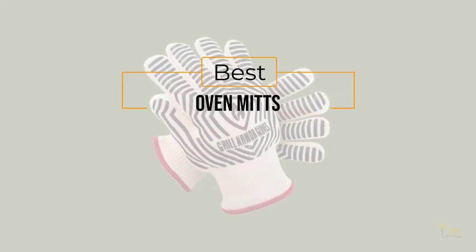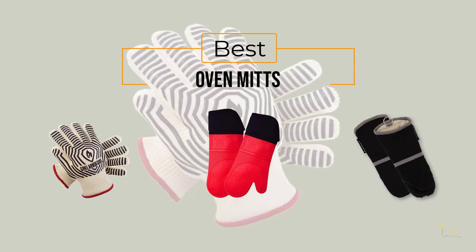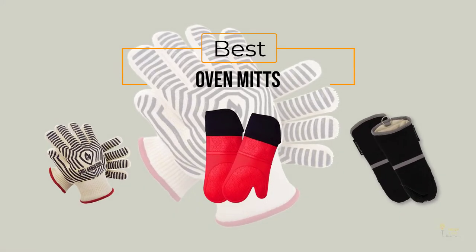If you're looking for the best oven mitts, here's a collection you've got to see. Let's get started. At any time, you can click the circle for more info and real-time deals.